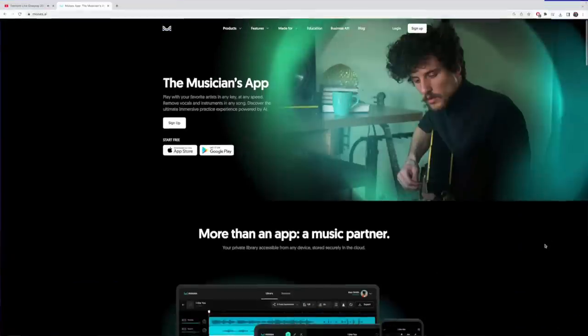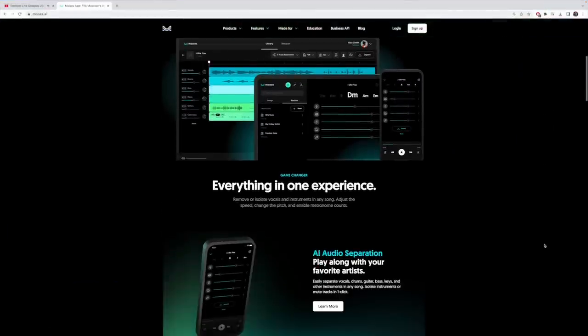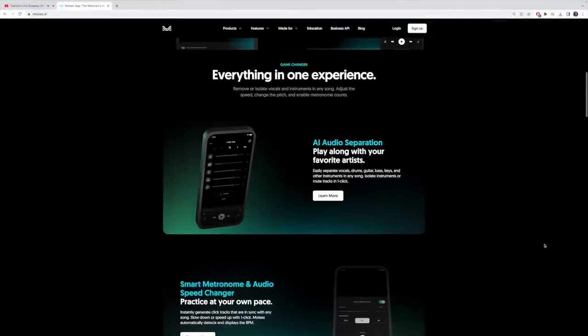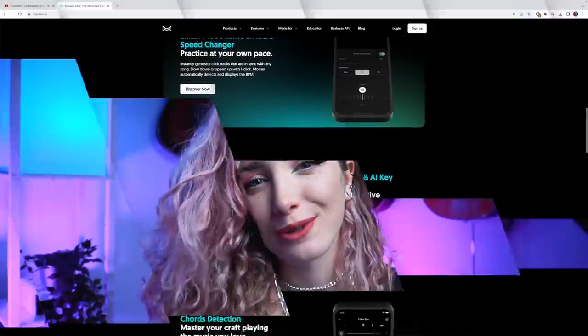Moises has absolutely changed the game for me when it comes to creating backing tracks for my YouTube and Instagram videos, and even just learning new material. It's an incredible tool that really helps you learn, practice, and improve your skills. I would say the most beautiful thing about Moises is how easy it is to use. Thinking about what goes into making a guitar backing track yourself seems incredibly daunting and complex, but Moises literally does all of the hard work for you — you don't have to worry about any of that.